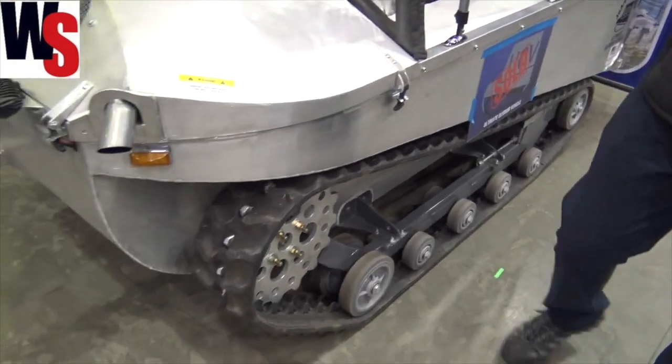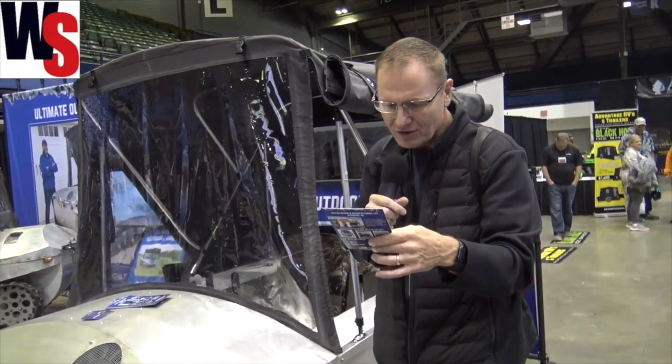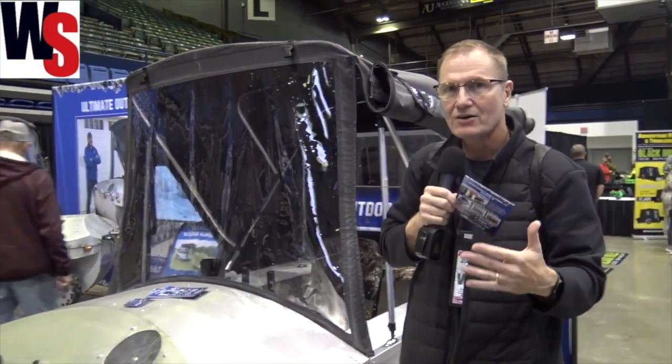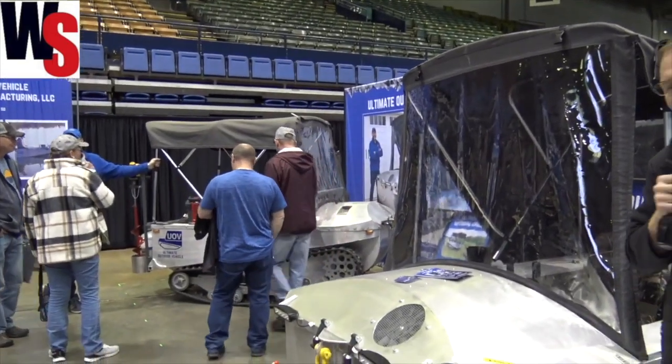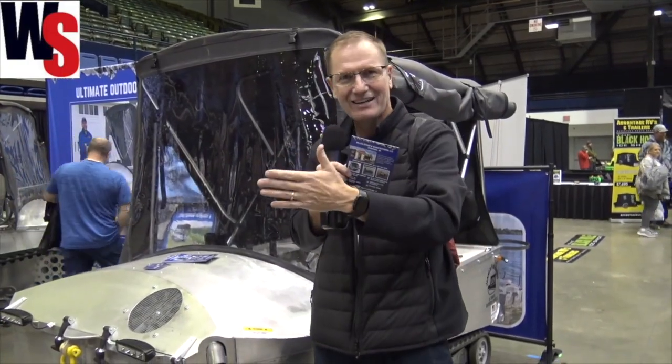It's just kind of a neat little idea — something you definitely need to check out. You can go to Ultimate Outdoor Vehicle, ultimateoutdoorvehicle.com and check it out. We'll put links in the description below and you can go check out that demo video of him driving all over in the snow and driving right into the lake and off to go fish.